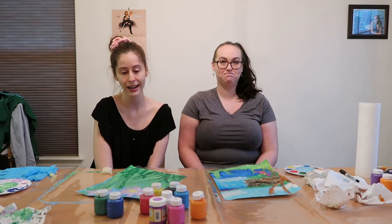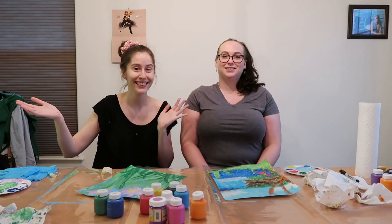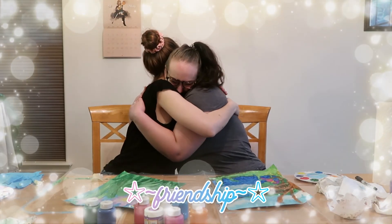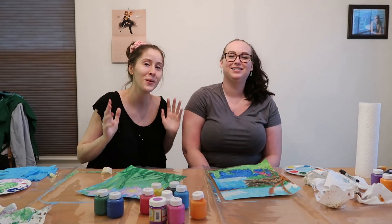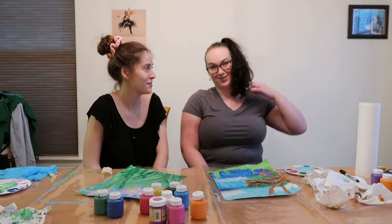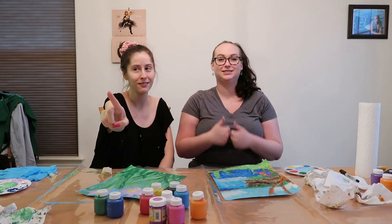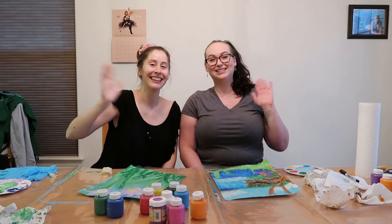I think that's about it. I hope you enjoyed the video. Thanks to Victoria for allowing us to film in her home. I had fun! I will see you guys next week. I don't know what it will be, but I will see you there. Bye!